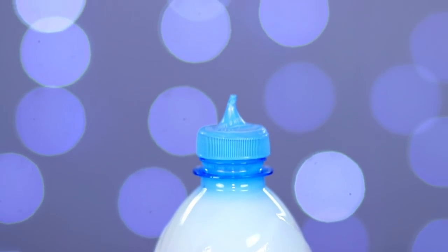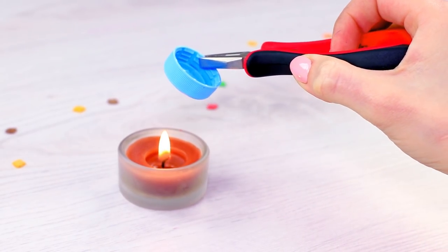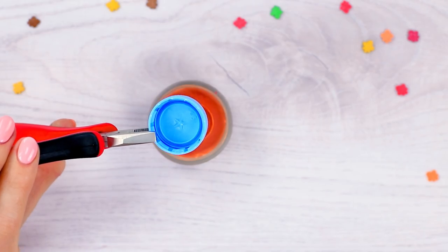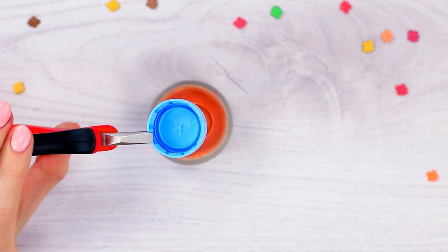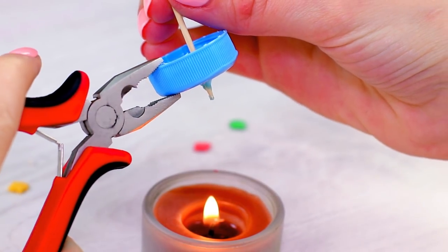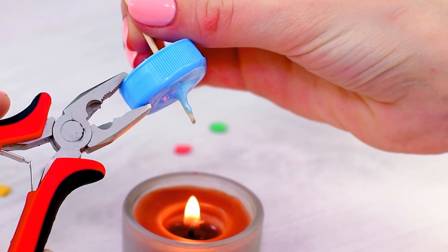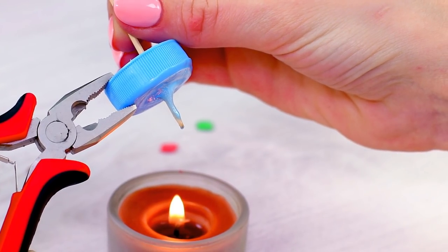A sauce-squeezing bottle out of a simple plastic bottle? Easy! We'll need a candle. Take the bottle cap and heat it up over the flame. The surface starts to melt and becomes malleable. Get a toothpick, press it against the bottom center of the cap, and gently push it in to stretch the plastic outwards. Be careful not to overstretch or break the cap — we've made a nozzle.